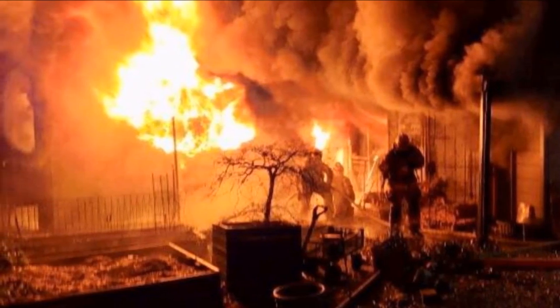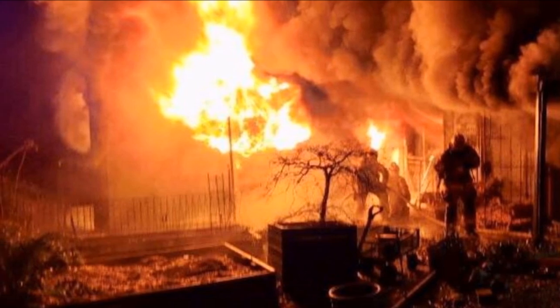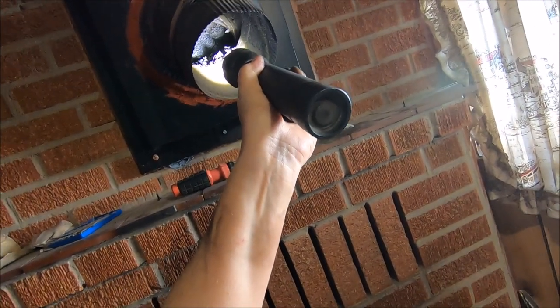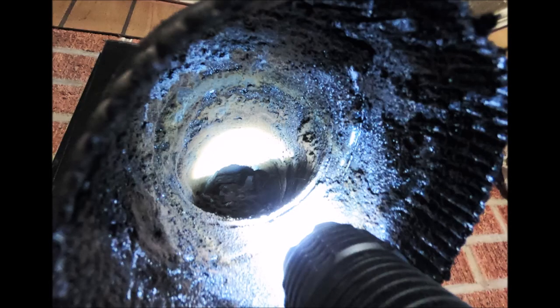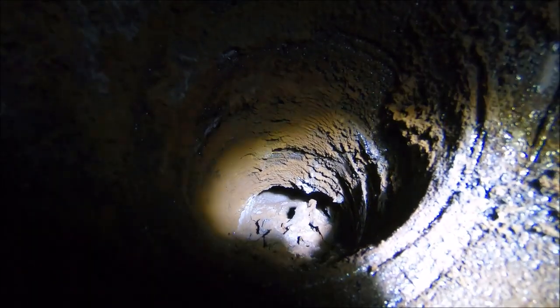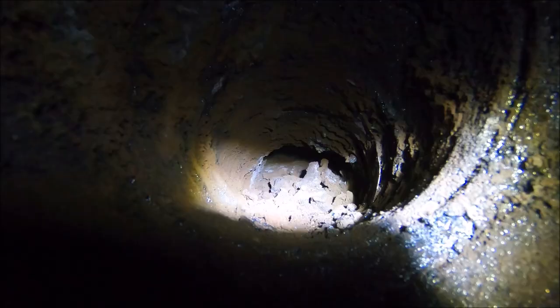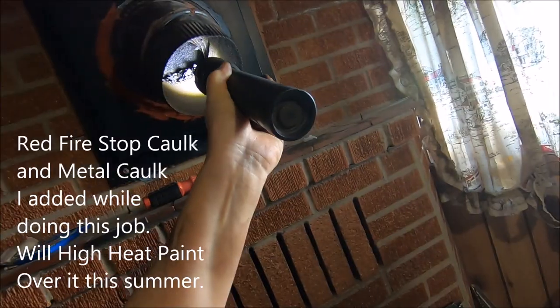Hey folks, improper chimney sweeping that doesn't remove all of the creosote — leaving some on a little shelf — can kill you. If your chimney sweep does not take your pipes apart and clean out your pipes, forget them. We're looking up the chimney; that's a little bit of shelf. I don't think I'm going to use that chimney sweep again. We're going to clean all this out — do it yourself.